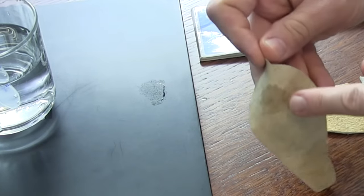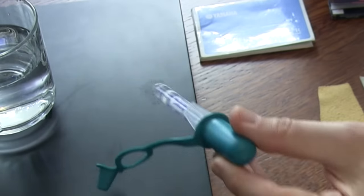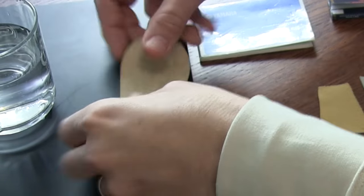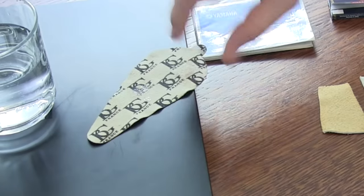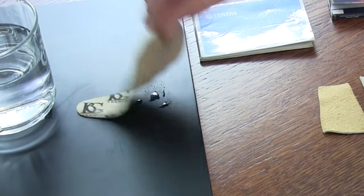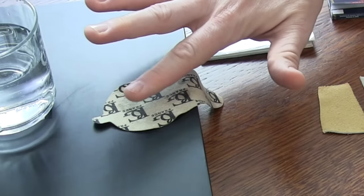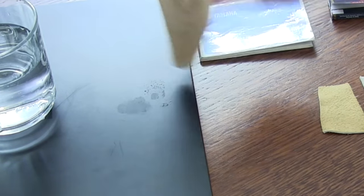That does a pretty good job. You can see there's liquid on the cloth and most of the liquid is gone from the surface. Now I'm going to try a version where I don't press on it — just kind of sit it there. Without pressing, it doesn't remove the water as well. In other words, pressing is the equivalent of pressing the key down, so you've got to press the key down for it to do the soaking.